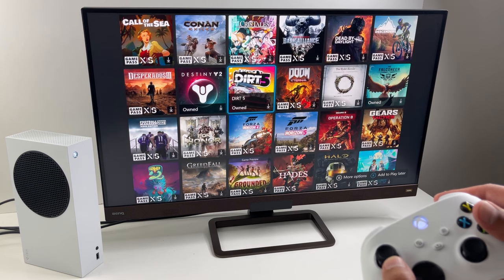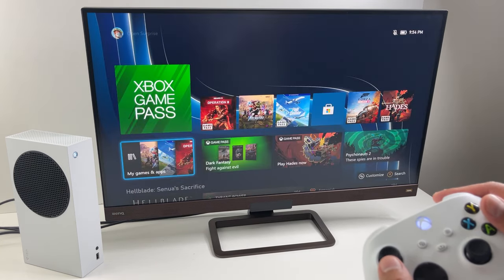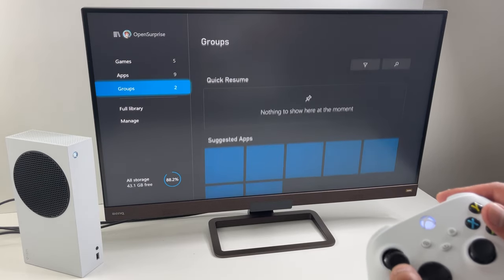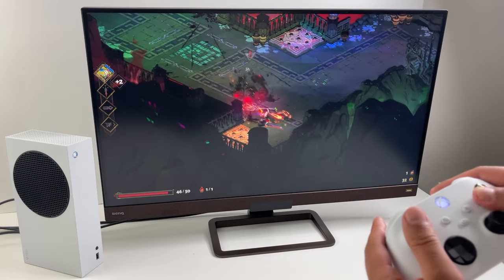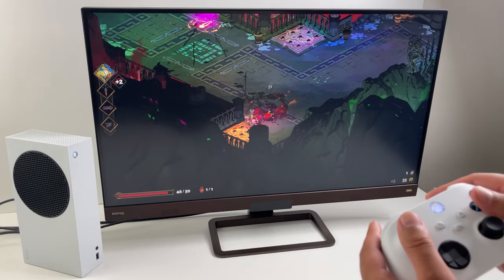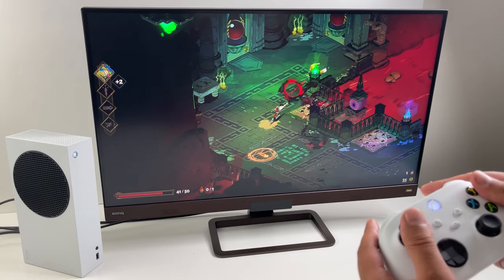The console's overall navigation is really the same as Xbox One, so if you're a previous Xbox owner everything's going to look really familiar. That's it for setup and tips — for the rest of the video, check out some gameplay on this little console and enjoy your new Series S.